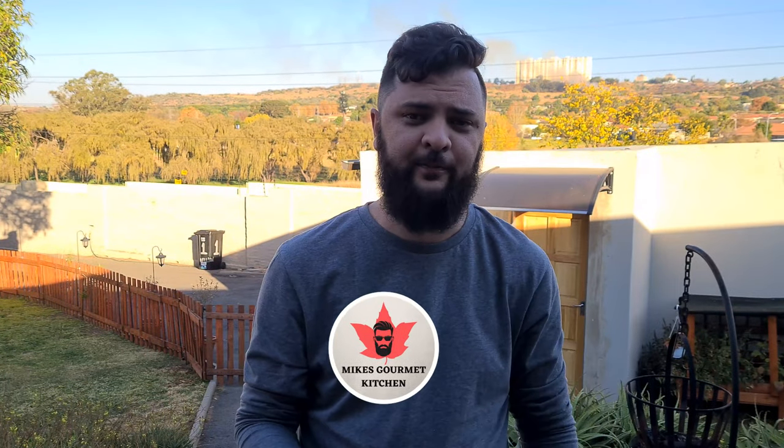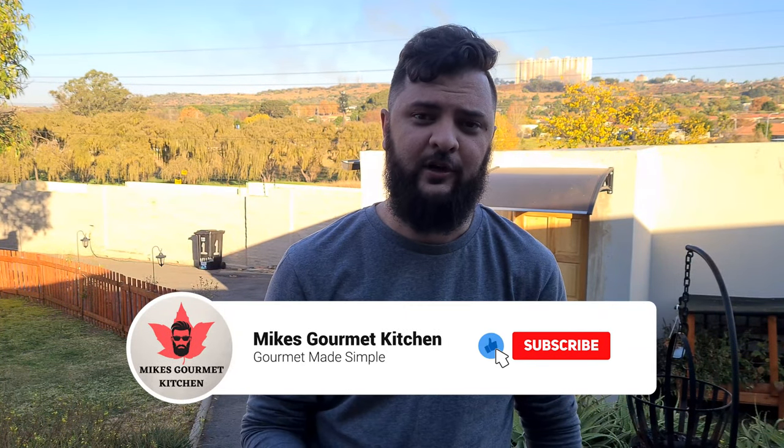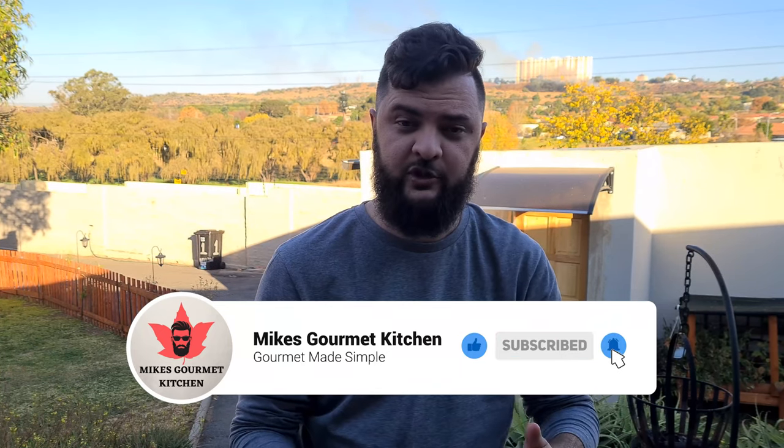Well, with that being said guys, I hope you enjoyed the video. Please remember to drop a like down below, comment and subscribe, and follow us on YouTube and Instagram to stay up to date with the latest content. Thank you guys so much for watching. See you in the next one. Cheers.